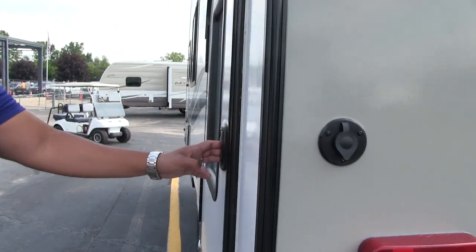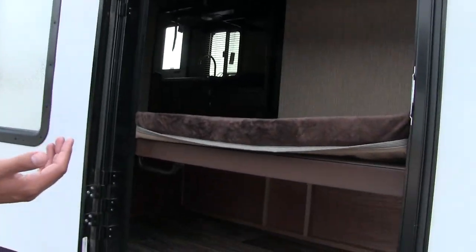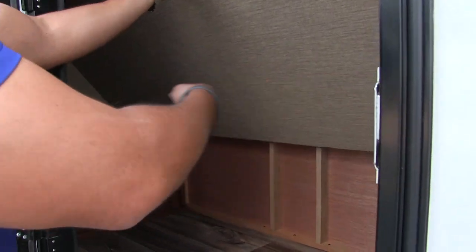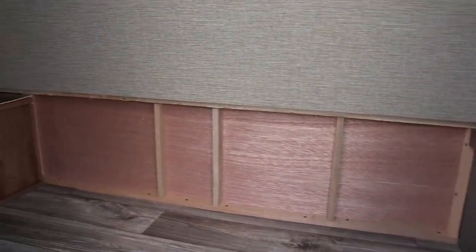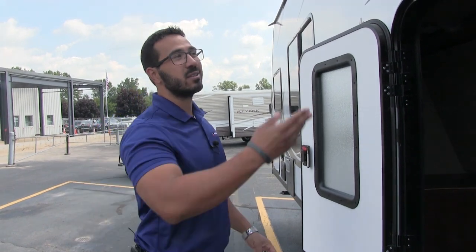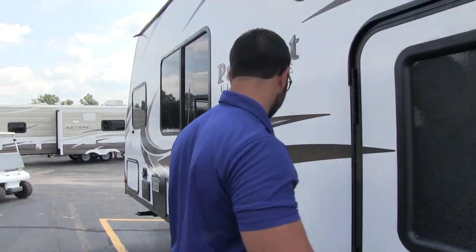Over to this side is the exterior bunk door I mentioned inside. The bottom bunk lifts up — this one is strut supported, which is really nice. That gets the bunk up and out of the way and gives you all of this space down here for extra storage. You can fit kids' bikes or larger items that don't fit in the pass-through. Also, if you only have one child or a teenager who no longer wants to go camping, you can still use the top bunk and leave this one up for the extra storage space. I really like the versatility that offers.